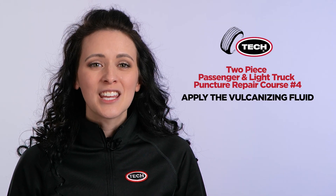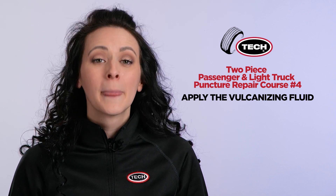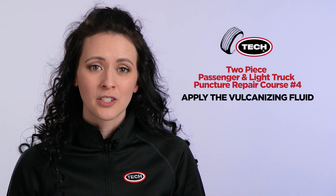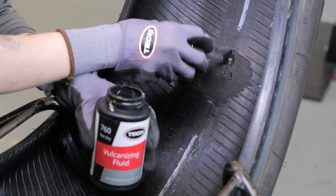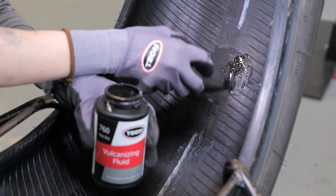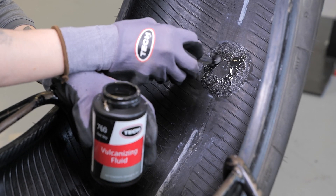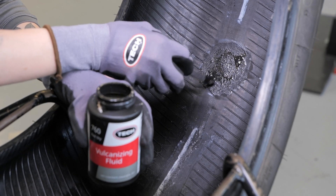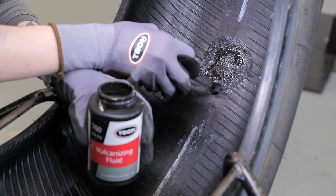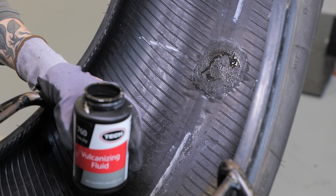Follow this by applying a thin even coat of chemical vulcanizing fluid to the buffed surface of the inner liner. Do not apply vulcanizing fluid to any unprepared surfaces, as this could lead to contamination of the repair area and the can of vulcanizing fluid. Allow approximately three to five minutes for the vulcanizing fluid to dry. Additional drying time is required in cold and humid climates. Vulcanizing fluid must be completely dry before applying the repair, to avoid trapping solvent under the repair, which could create a bubble leading to inadequate adhesion and ultimately repair failure.